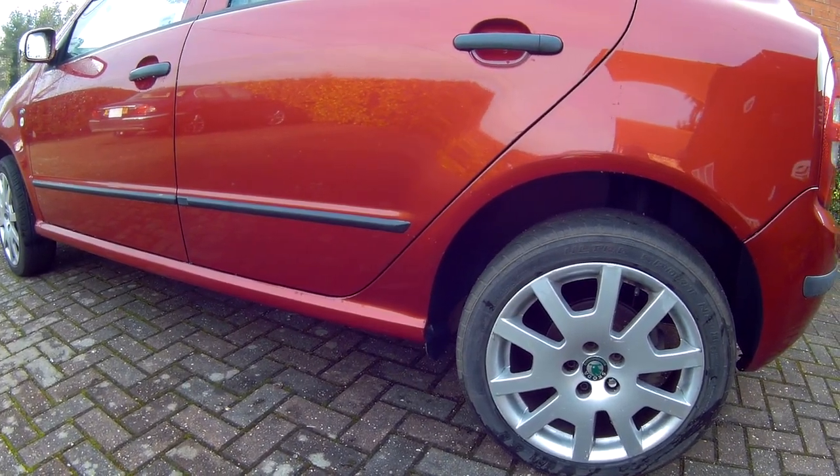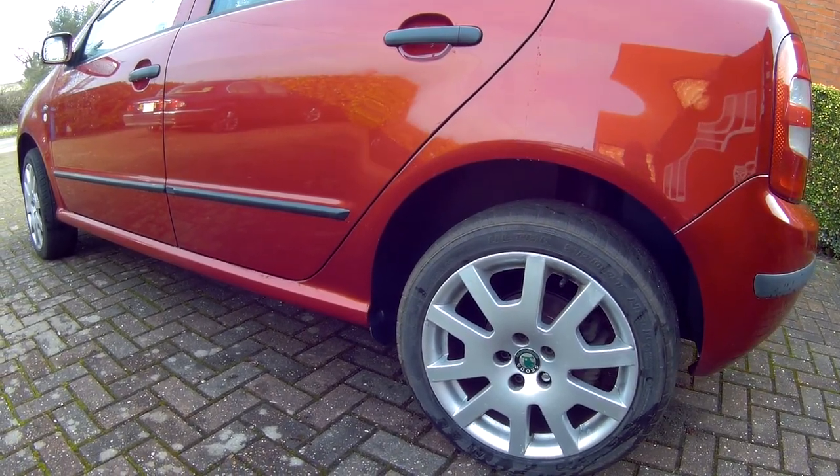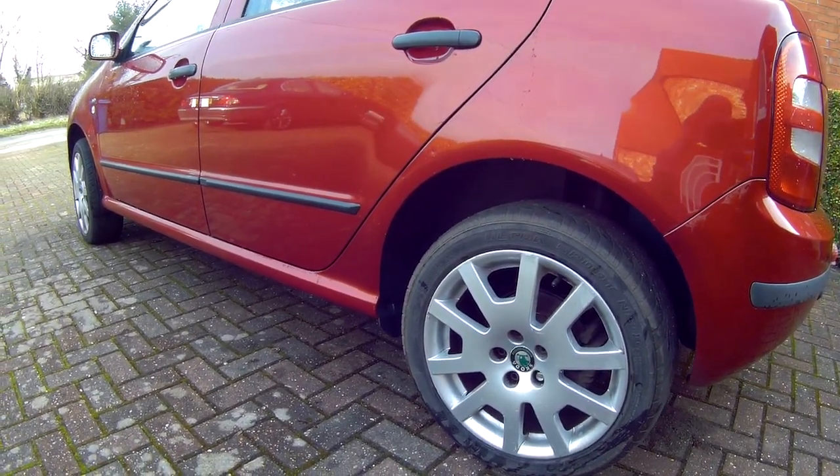In this video I show you how to remove a failed rear shock absorber strut from a Skoda Fabia Mark 1, 1999-2007.